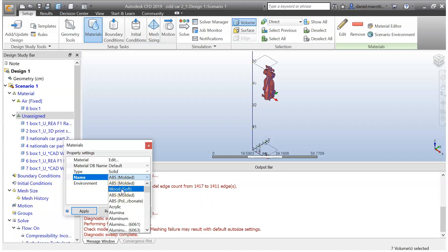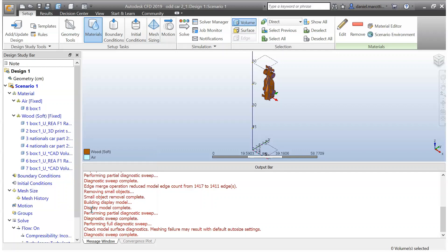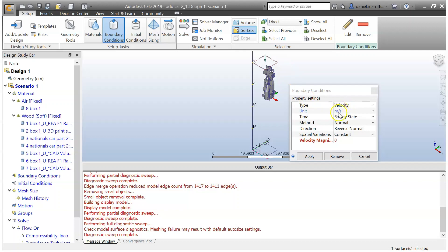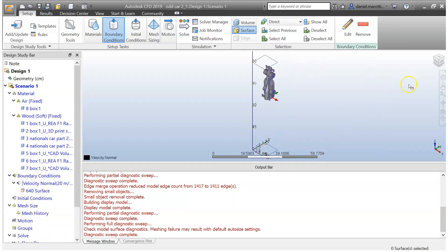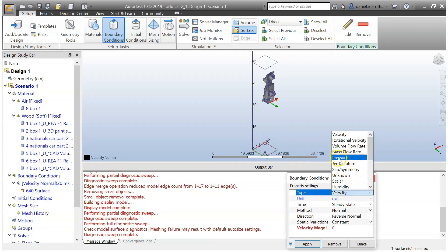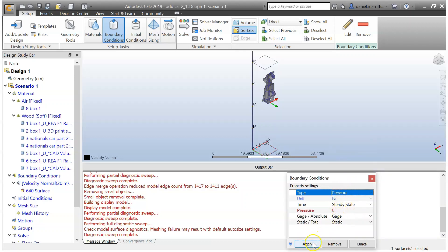You can choose your material — I'll use wood soft and go Apply. Now we need to set some boundary conditions. For the front of the wind tunnel, click and Edit. We want meters per second for the airflow, and we're going to change it to 20 meters per second — because the track is 20 meters long and the cars run roughly around one second. Go Apply. Then on the back of the wind tunnel, rotate around, click Edit, and change this one to Pressure. Leave all the settings as they are and go Apply.